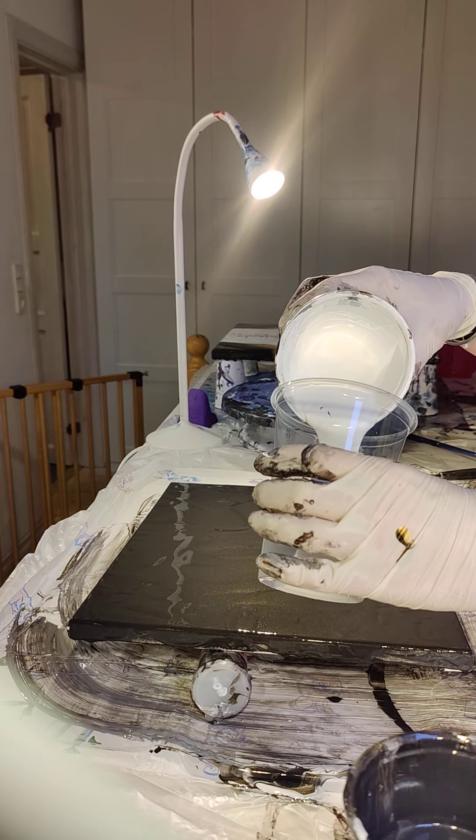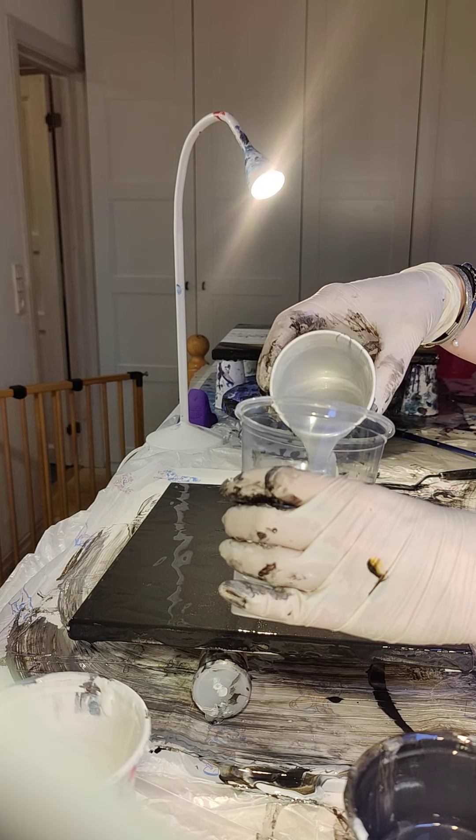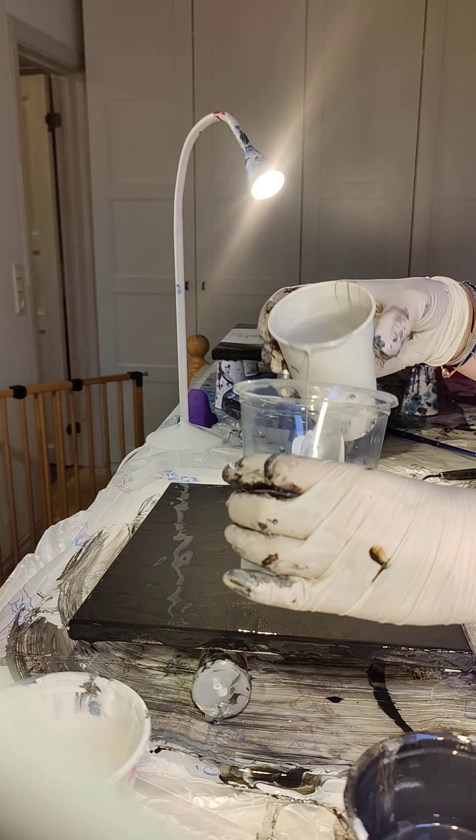I'm normally just using Amsterdam but my silver is out so I have this, so let's see how that goes. My canvas is ready and I'm gonna put the paint in just behind here. You want to start with the white because you want that to come out in the end — the canvas is black, and if it was white it would be the other way around. On the other one I did before I had a little bit too much white, so I'm gonna give it a little bit less this time.